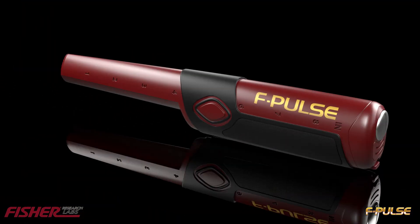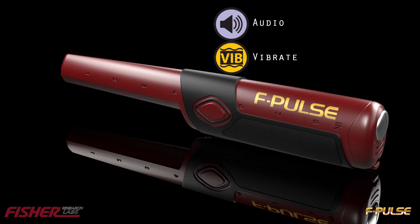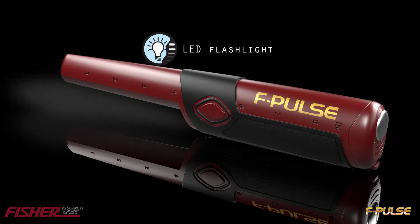Simple to use, single button operation allows you to select 3 levels of sensitivity, alert response, and adjust the powerful LED flashlight.